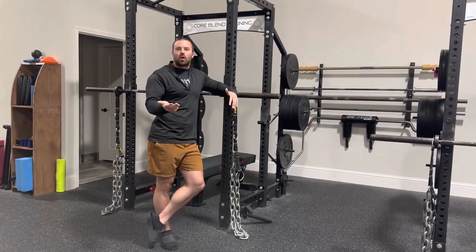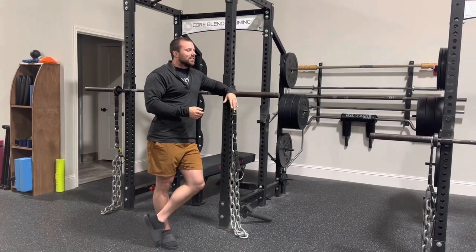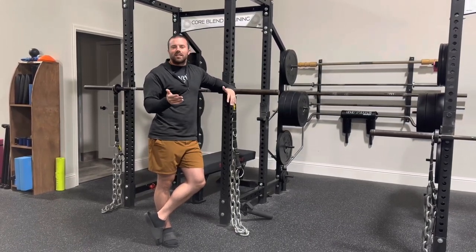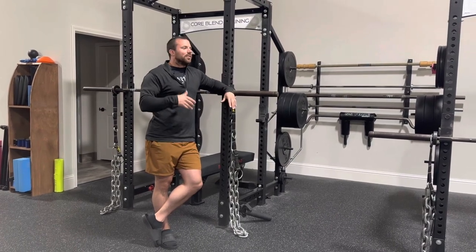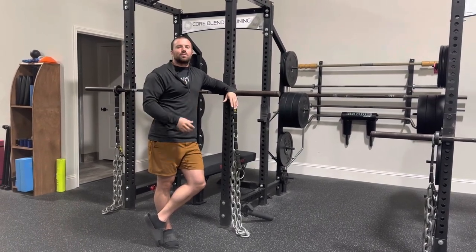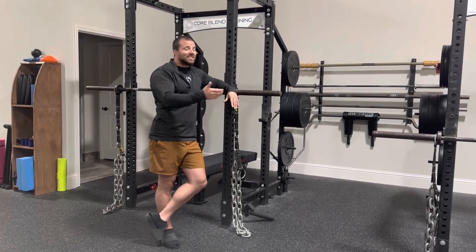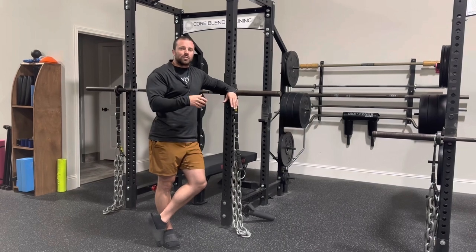So it kind of just lets people relax and try hard, which I like. It's novel, it's fun, it's unique — it's not like something you can do at a hotel gym. So it kind of helps with buy-in in terms of, hey, I'm in here in the gym and I want to do something different that I can't do at home. This is likely something you can't do at home, so I like it for all those reasons.